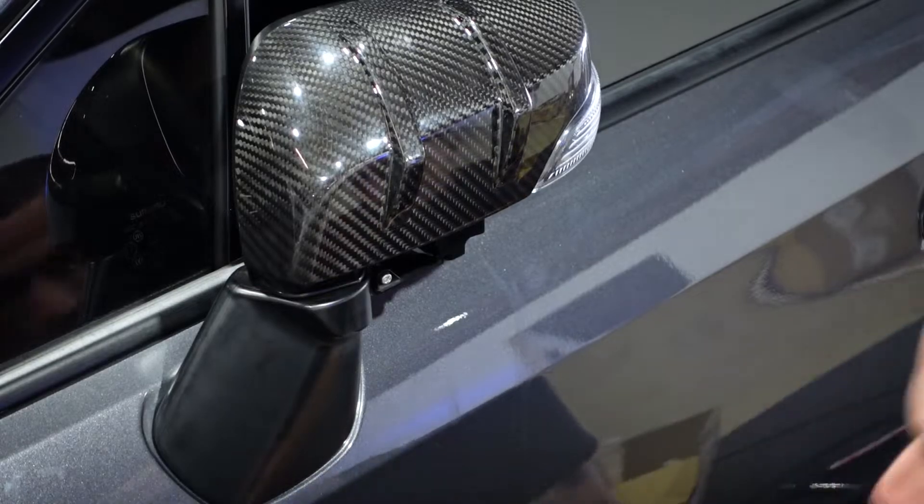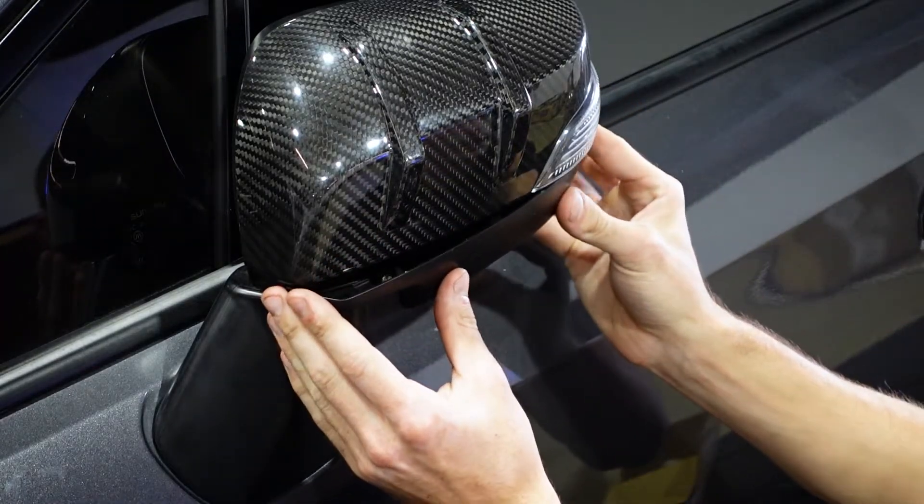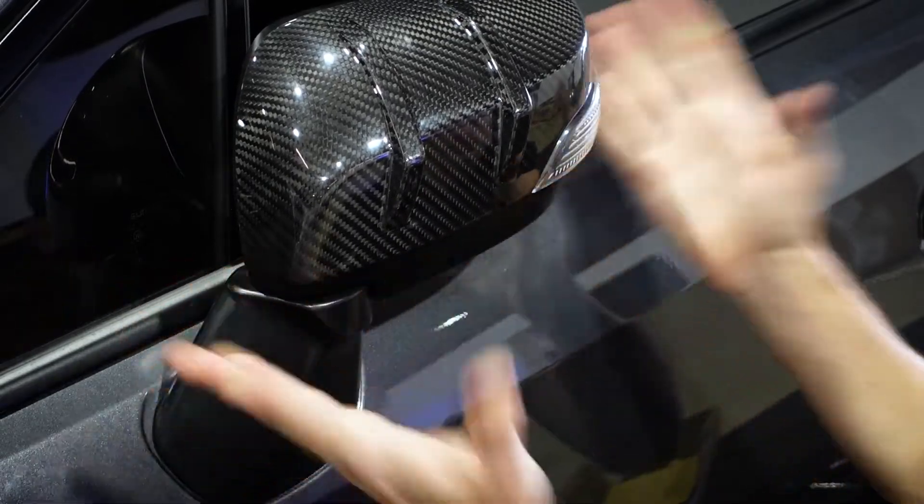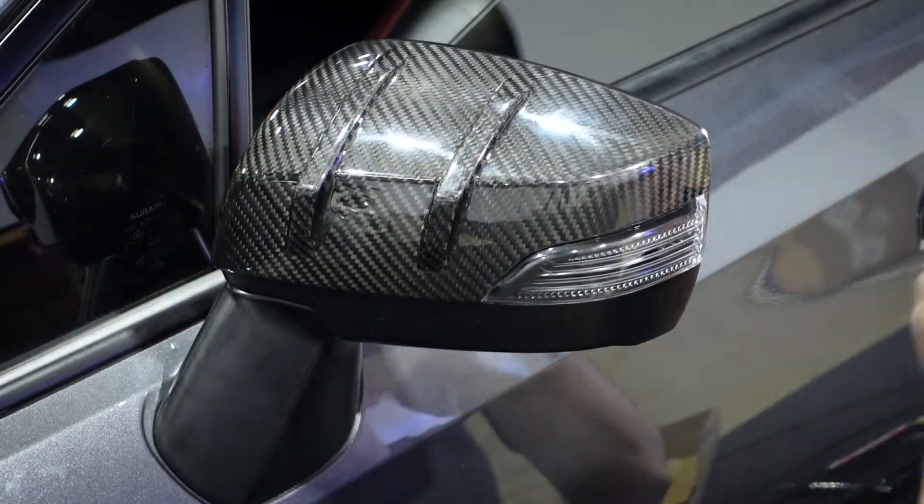Just like that — take the bottom cover and slide that back into place and push to clip it in. Spin it back out and we're done. It's that simple.